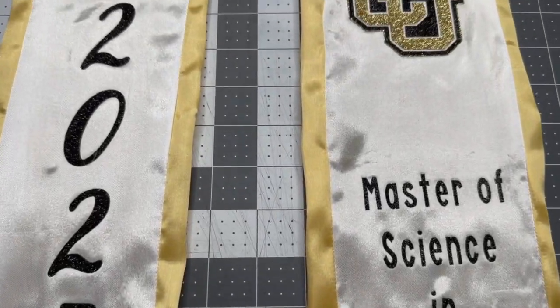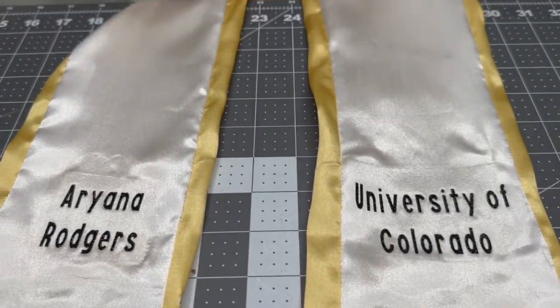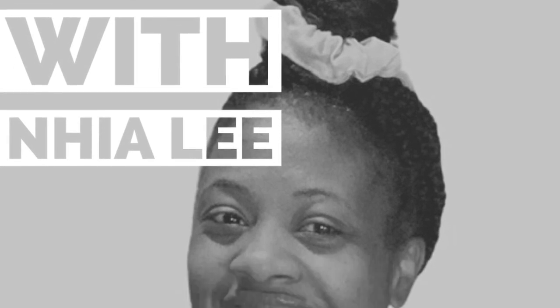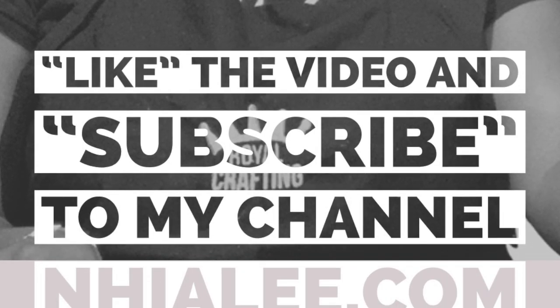And here is the final look of the graduation stole that I was able to sew and also decorate and design in Cricut Design Space. Thank you for watching. This is Naya Lee. Make sure you like the video and subscribe to my channel for more videos.